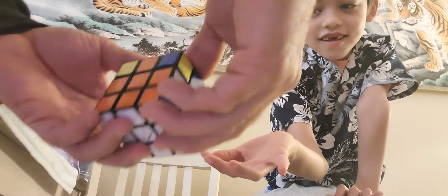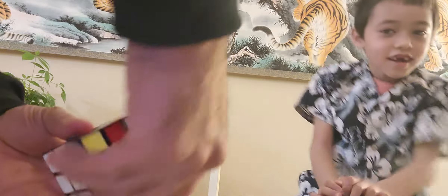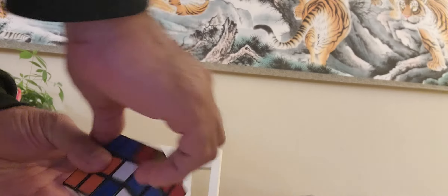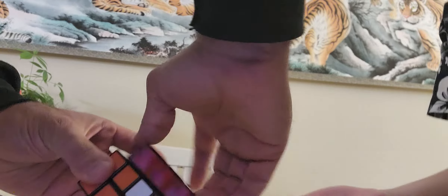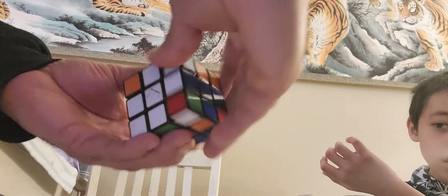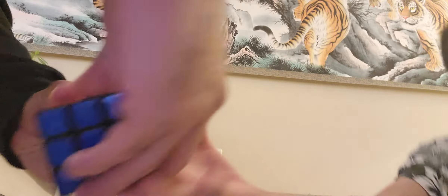Now that's in the correct corner and in the correct orientation. So now the only thing we have to do — everything is in the correct spot — all we have to do now is go one, two, three, four, one, two, three, four until this is in the correct orientation. Then you turn this one way, then we do it again — one, two, three, four — don't forget the bottom rotation. We rotate again until we find a square that's not correct on the top. One, two, three, and we're done — four, boom! There you go, Rubik's cube solved.